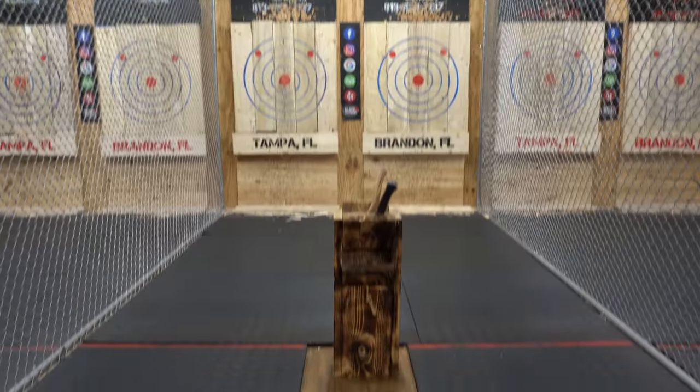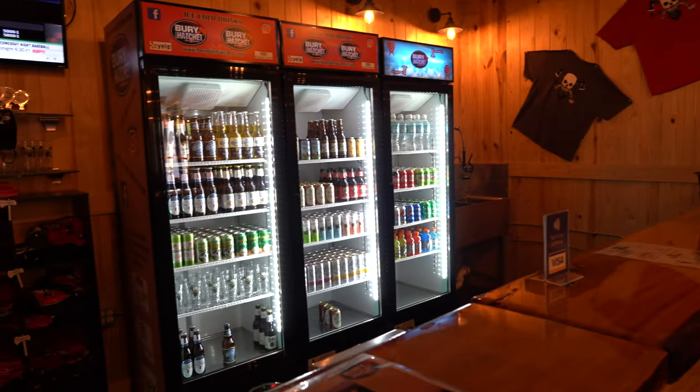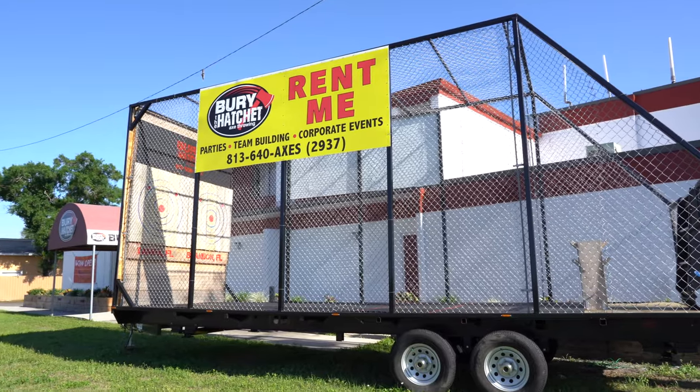What's up guys, I'm Nick from Bury the Hatchet in Brandon, Florida, where we teach you how to throw axes. Come on out and let us show you the ropes. Or if you don't want to throw, you can hang out at our bar and watch the people who do. And if you'd rather us come to you, just send us your address — we have a giant mobile unit outside to bring these targets to your home.